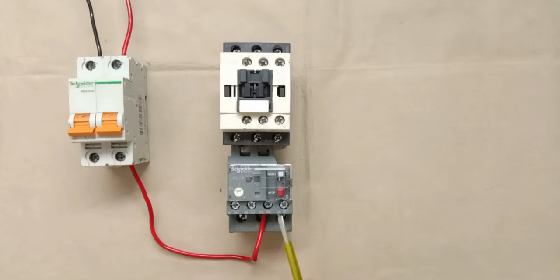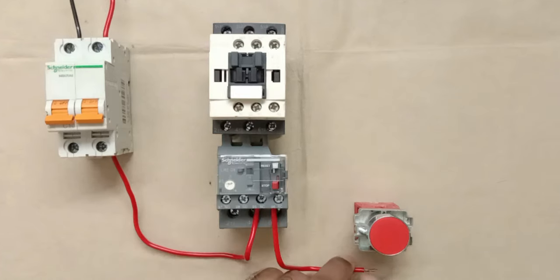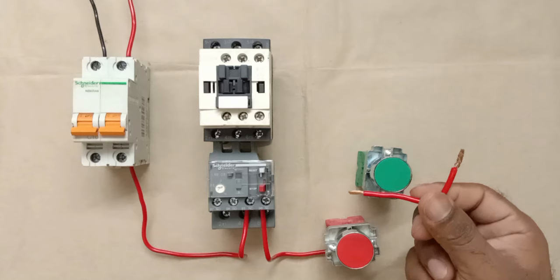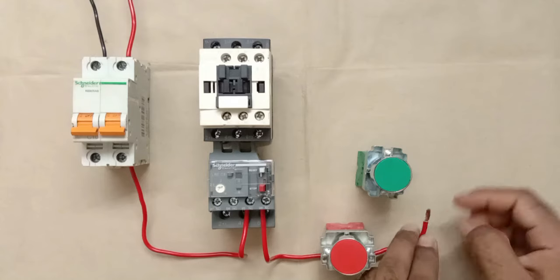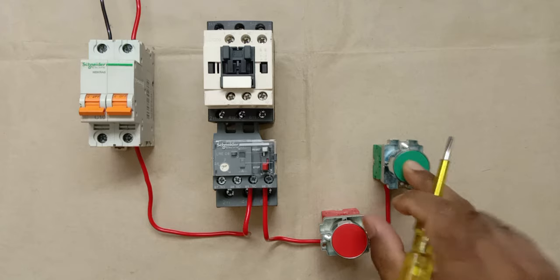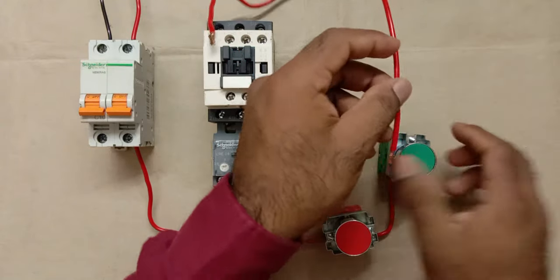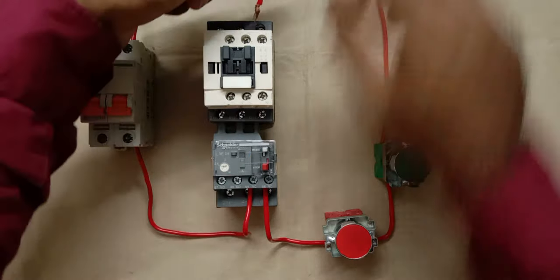From the overload relay, power supply goes through the stop push button to the start push button. On pressing the start push button, the main contactor should turn on first. I'm connecting a wire from the output terminal of the start push button to A1 terminal of the main contactor.